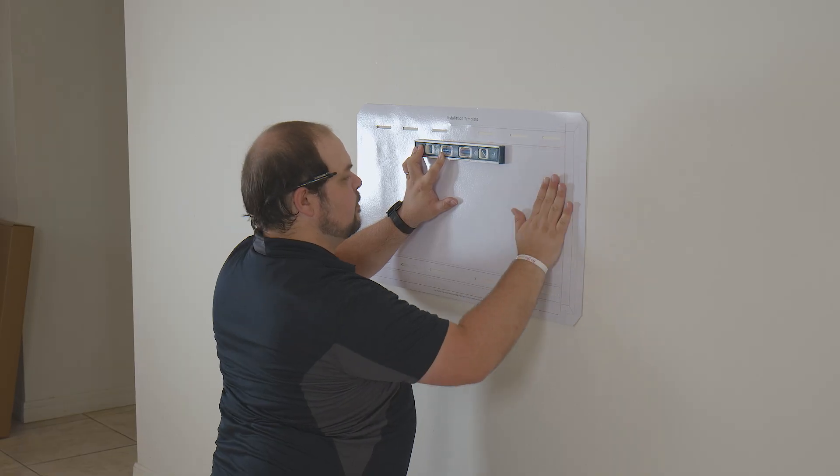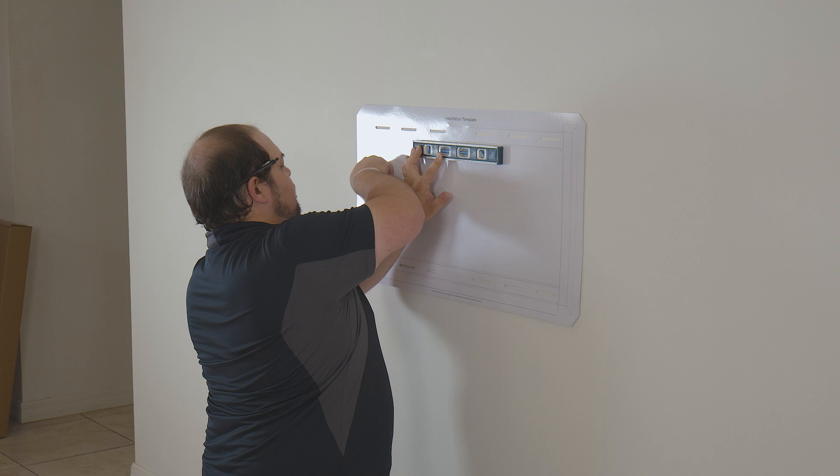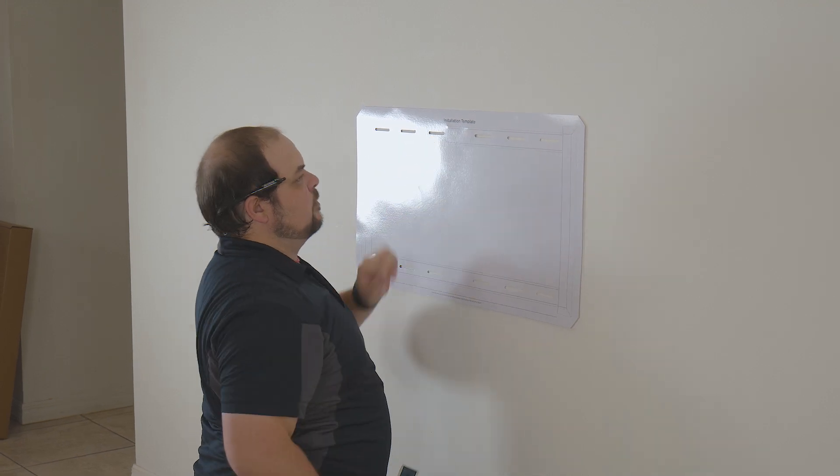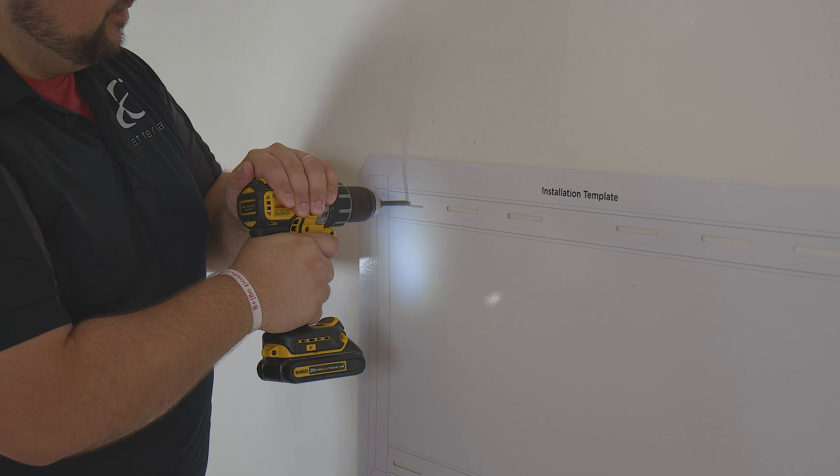The Helios FMXL 75 has an included template with non-destructive adhesive. Take the TV mount template and line it up with the previous measurements, making sure that it is level. Using the template, drill the mounting holes into the center of each stud.